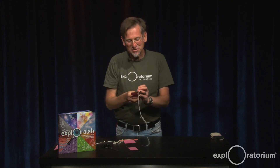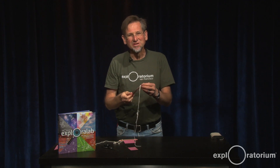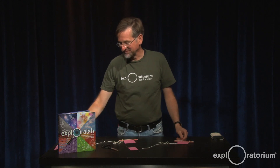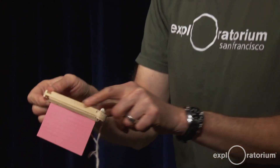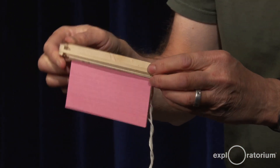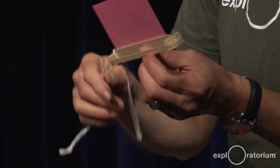You can change the way the rubber band's attached — tighter or looser — to change the pitch. Another way to change it is to make a bigger one. I made one very similar, but out of a tongue depressor. And instead of erasers, I used some pieces of cork, and then stretch the rubber band around.